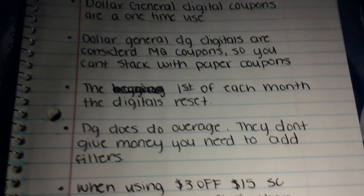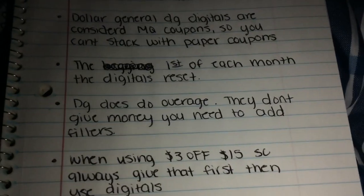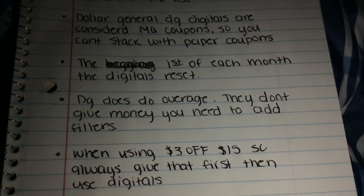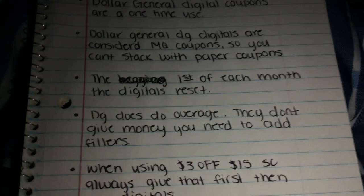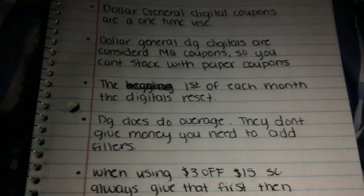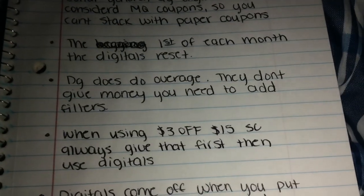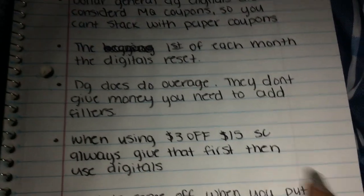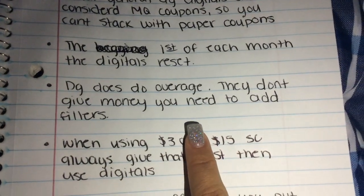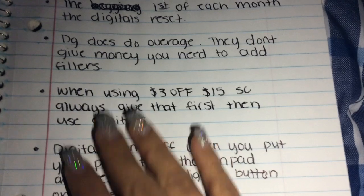Because the digitals are considered manufactured coupons, you cannot stack them with any paper coupons. Also, on the first of each month the digitals reset, so make sure you go to your account and check out which digitals are new or have reset. Dollar General does do overage — they don't give you money back, but you add fillers so you can get items for free.